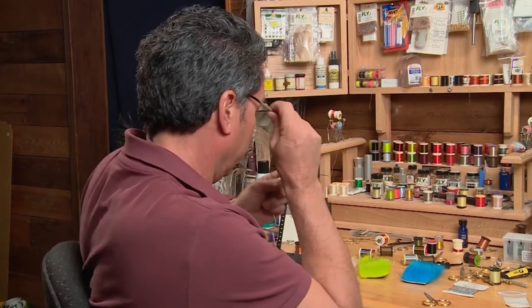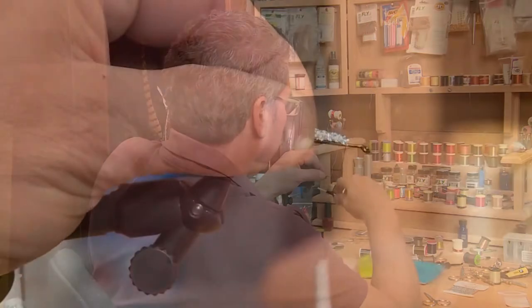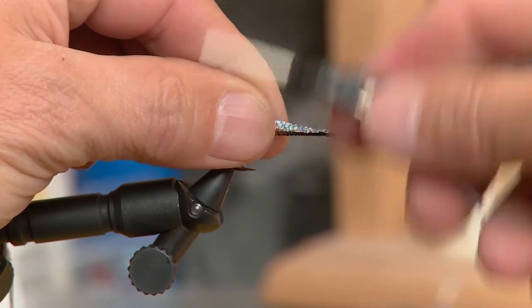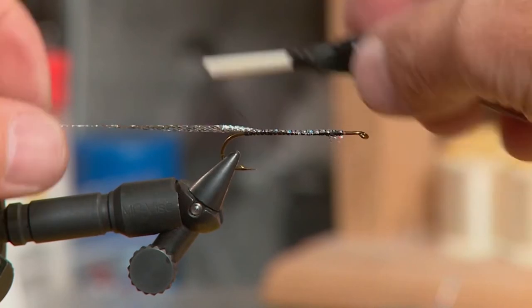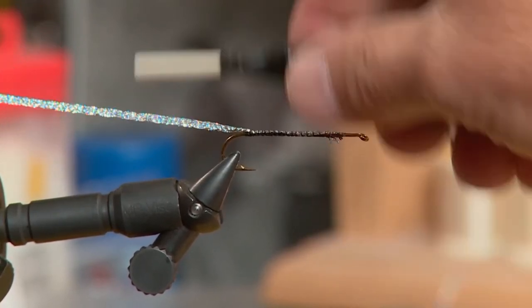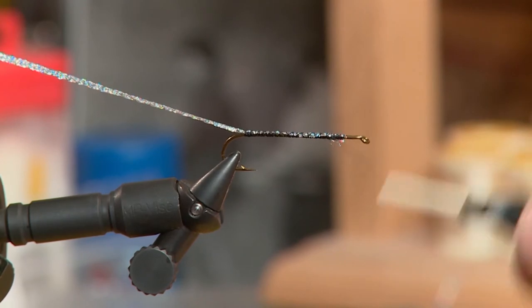I've taken the thread and put a good base layer around my hook, and now I'm going to take my silver Electra braid and start near the eye — just behind the eye — because I want it fairly uniform and I want to build up the body a little bit. So I'm just going to wrap right to the rear of the hook, and then wind this Electra braid forward for the body.